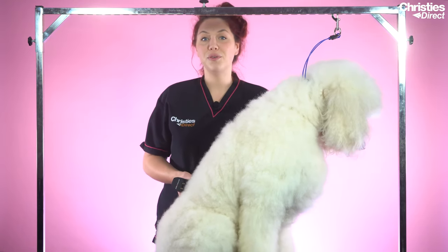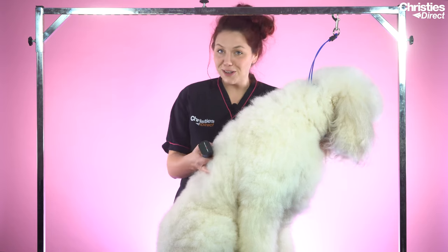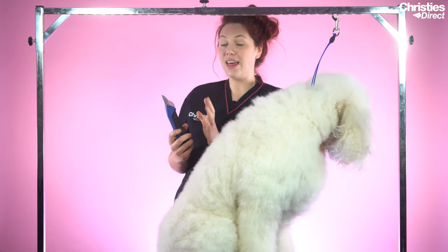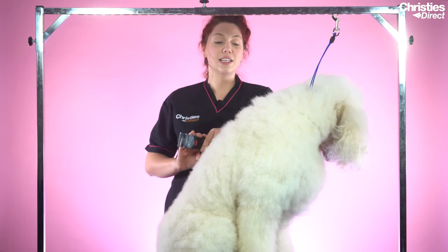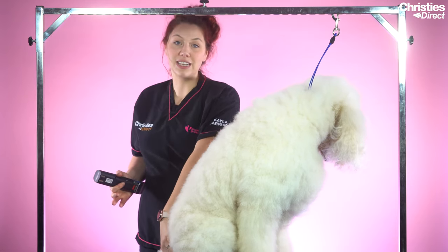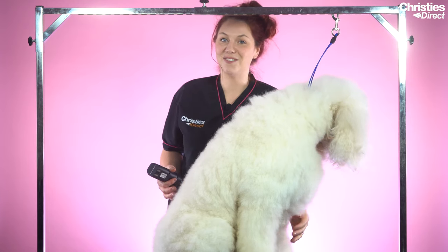I tried the attachment four on Rudy today, but where he's got some tangles and such a lot of coat, the attachment comb didn't quite go through. So I've actually switched to a three and three quarters blade. The length is fairly equivalent to the attachment four, but being a blade it'll just glide under the knots a bit easier. I'm going to clip his top line all around his body, leave a little bit of shape in his bum, leave him with a little bit of crest, and then scissor his legs after.